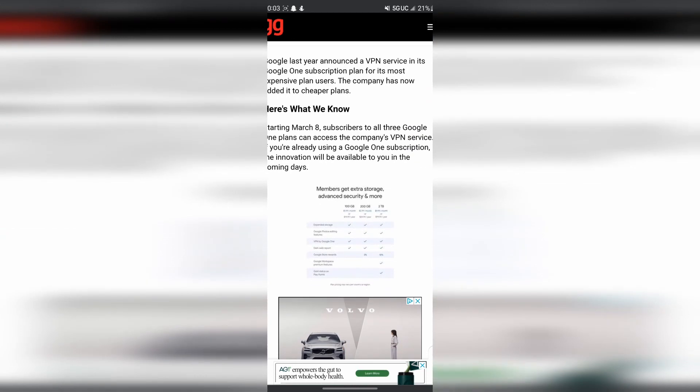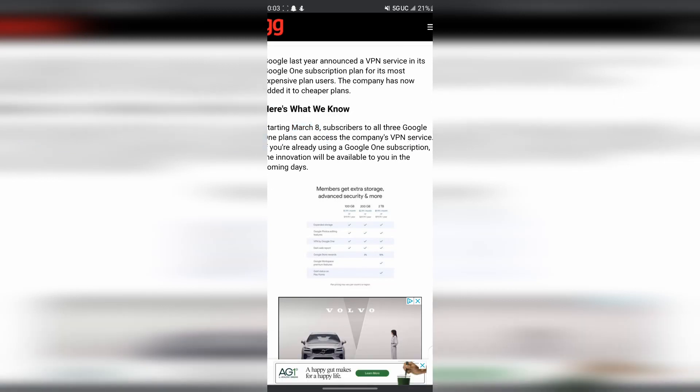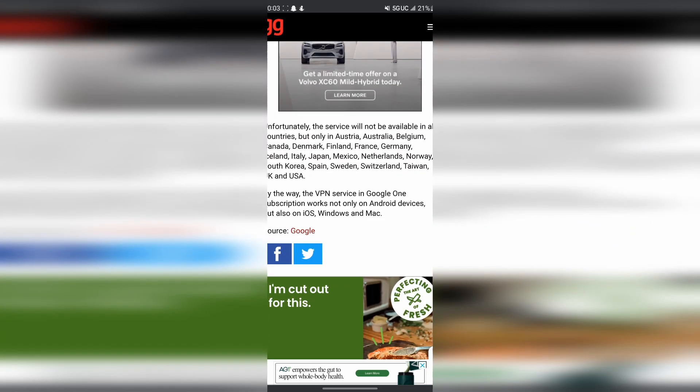I also came across an article saying that on March 8th, Google should be offering a free VPN to all Google One subscribers. It is currently March 12th and it is still not available in the US — maybe they're just rolling it out slowly, but I'll keep an eye out for that.